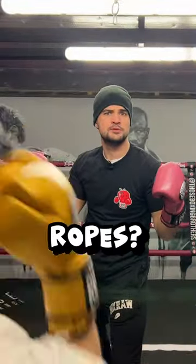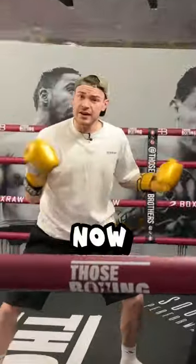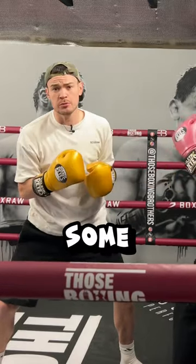Wouldn't it be cool if there was a way to not end up on the rope? Now there's nothing wrong with being on the ropes, but here are some ways to get out.